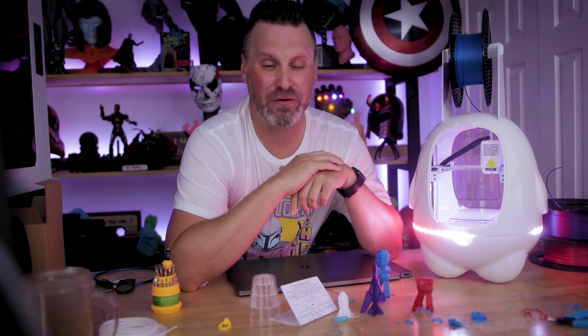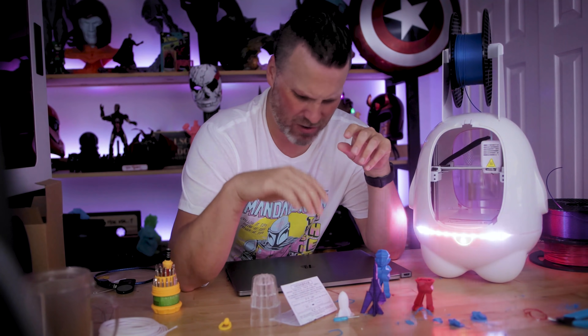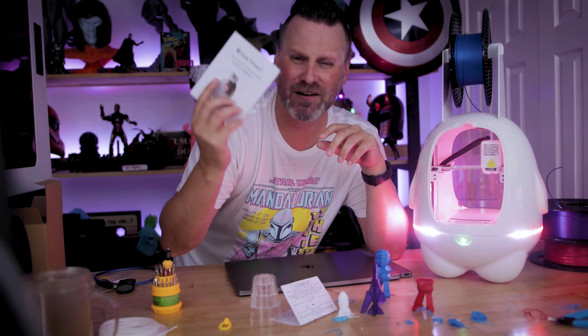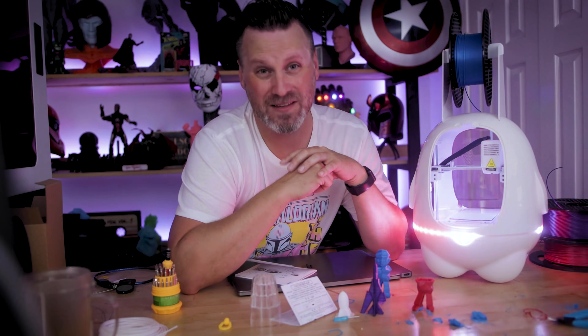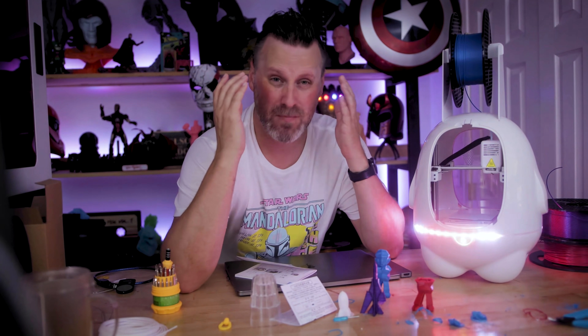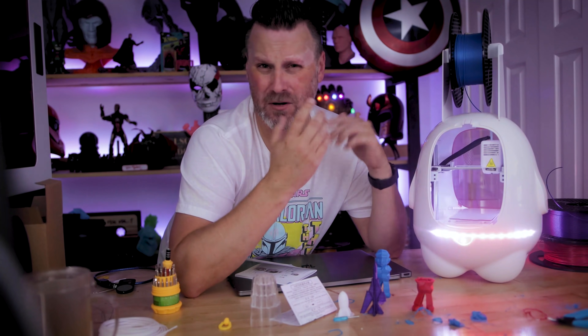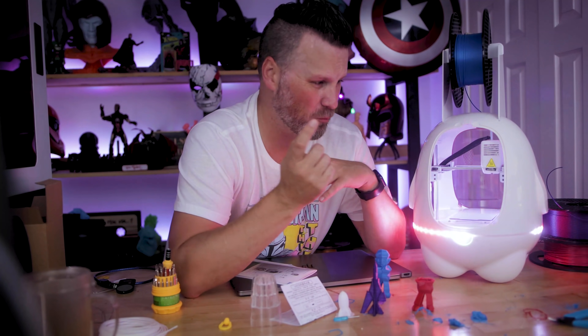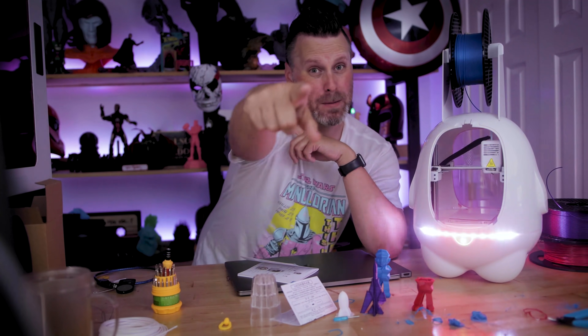With that said, thank you so much for watching. Let me know what you thought about the EZThread K5 Mini 3D printer. I'll be boxing this back up and sending it back to Amazon. Actually, maybe you guys have an idea of what I could use it for if I decide to keep it — let me know in the comments if you have any suggestions other than a nightlight for my kids' room. Thanks so much for watching, and I'll see you next time!